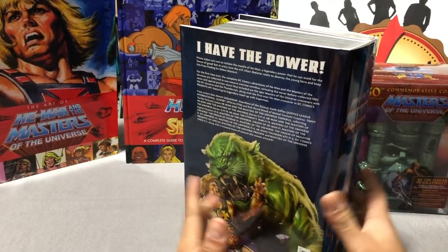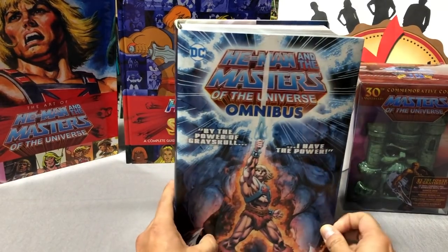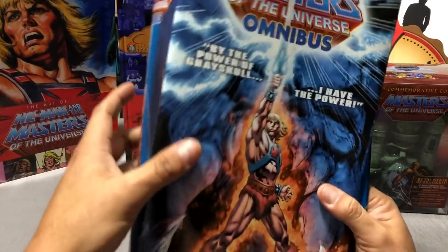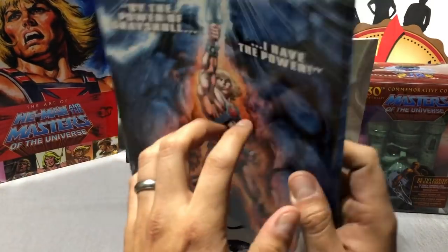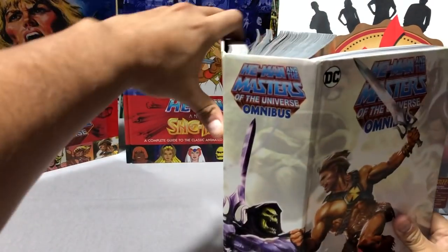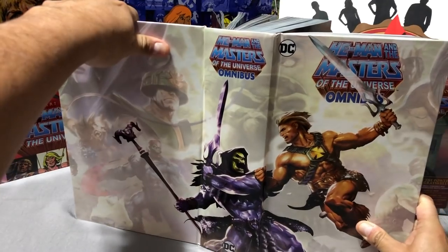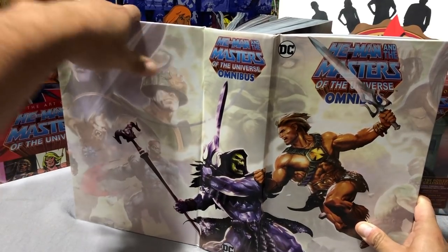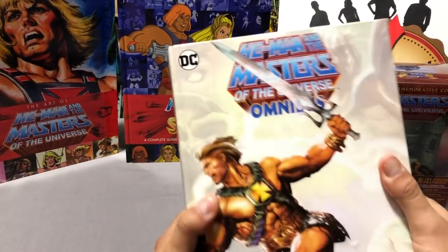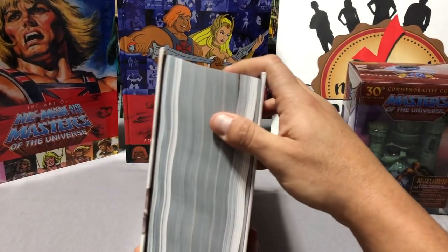I read a lot of these in single issues. Let's look at the back here. I was so excited when they announced this omnibus - more excited that they didn't cancel it, because of all the DC stuff that's been going on lately. Let's go ahead and take this out. By the way, the cover is issue one - Philip Tan did that. This wonderful inside cover here - I've already cracked this open because I started reading the issues I hadn't read yet. This book contains a crap load of books.